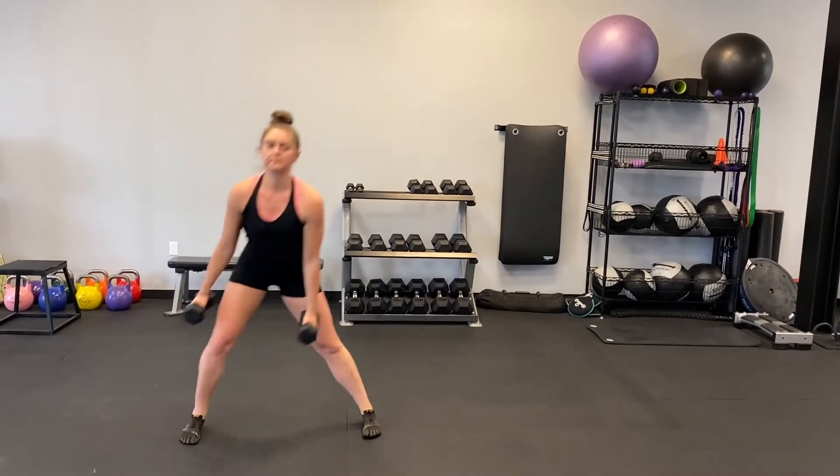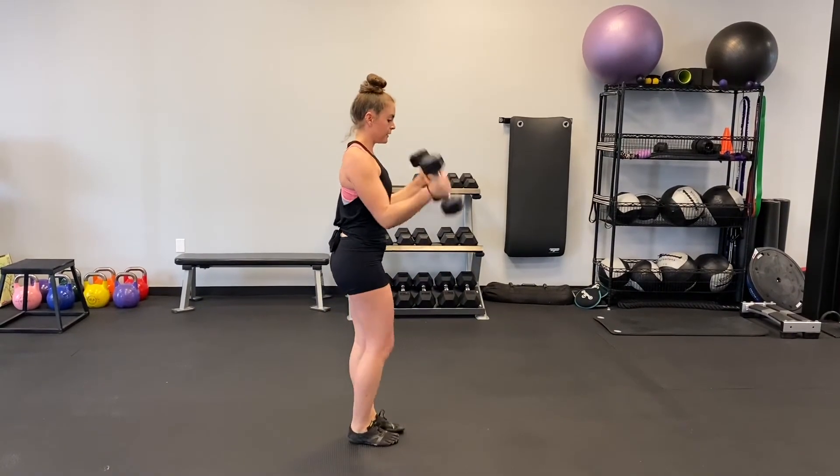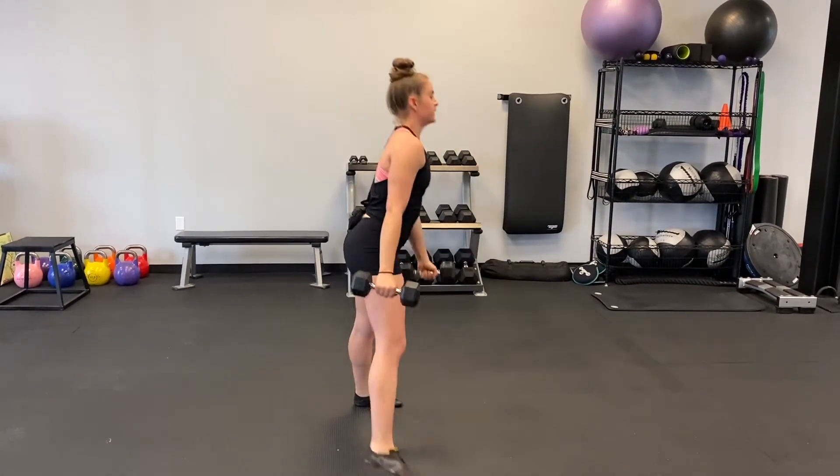As you stand up, bend the elbows to bring the dumbbells to your chest in a curl. Lower the curl back to the starting position before repeating on the other leg. This is one rep.